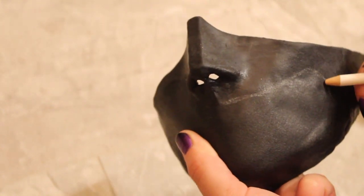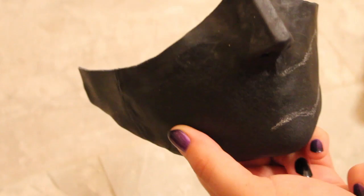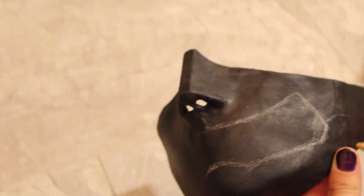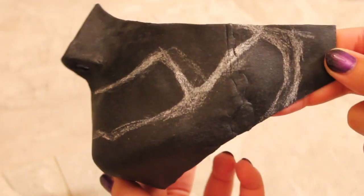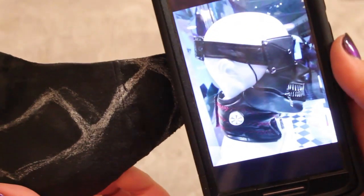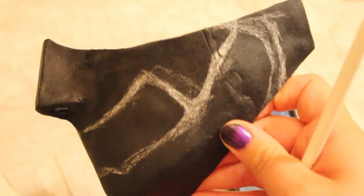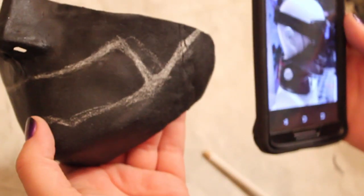Once you've gotten the general shape of the mask, go ahead and sketch out where the teeth are going to go, the hinges for the jaw, and where the mask is going to cut off according to your face. The final version did change a little bit — I had to add more onto the mask but you'll see that later. Once you have everything sketched out, take a very sharp pair of scissors and carefully cut along those lines.